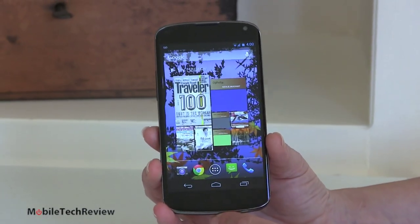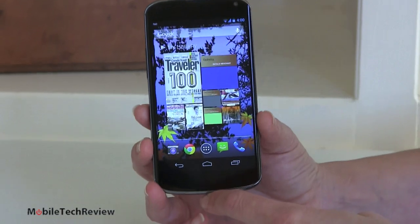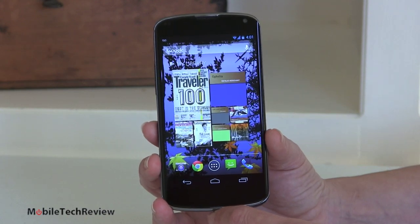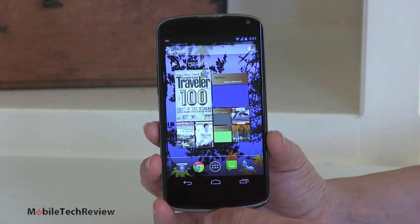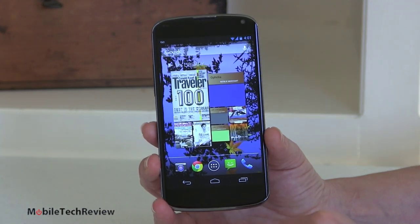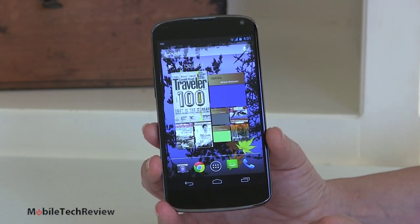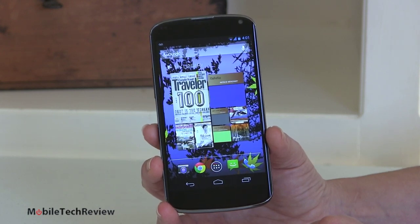Let's talk about the hardware inside. It's a 1.5 GHz Qualcomm Snapdragon S4 Pro quad-core CPU — pretty fast. That's the same internals as in the Optimus G by LG and also the HTC Droid DNA. However, it benchmarks slower than those other two, which is really surprising given it has a clean Android experience with no overlay on top and a slightly newer OS. There's 2GB of RAM for multitasking, and it's available with either 8 or 16GB of storage at $299 or $349 with no contract.